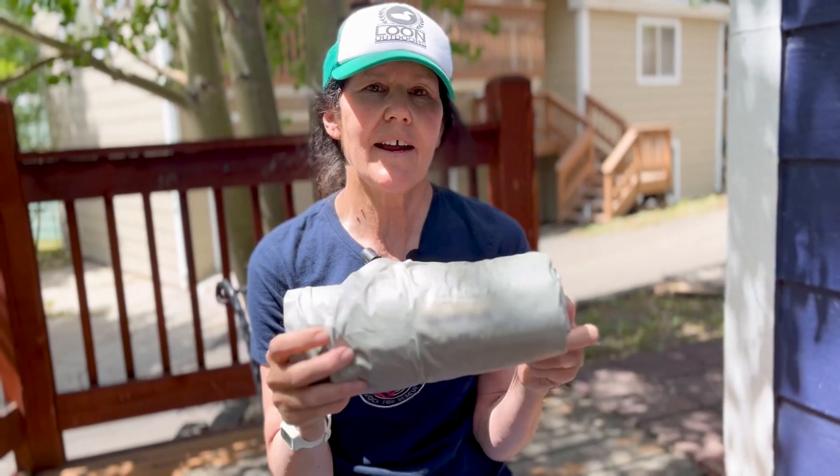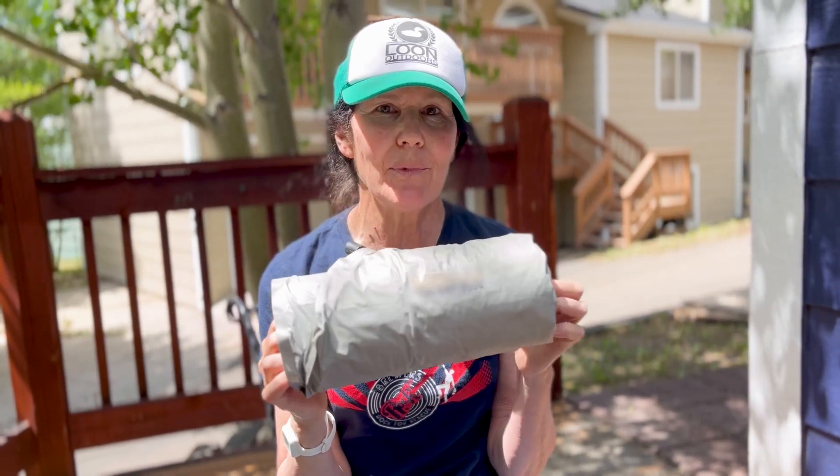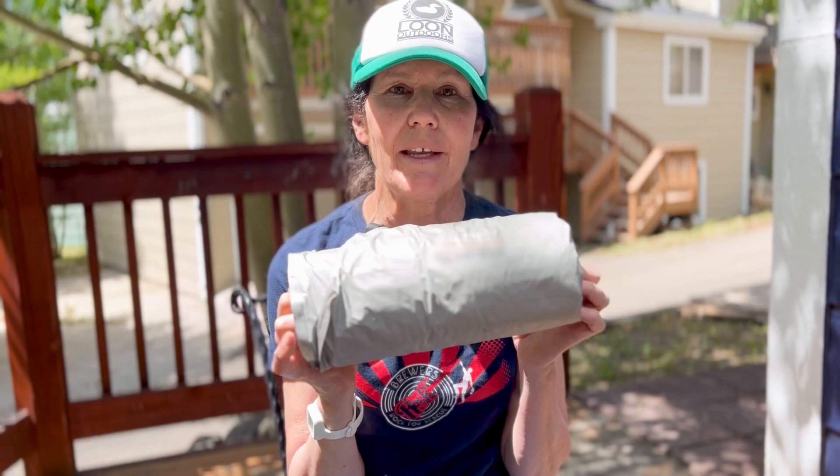The Therm-A-Rest Neo Air X-Therm — you'll get a really comfortable night's sleep while you're backpacking or camping. Tune in next week and I'll talk about more gear that I love.